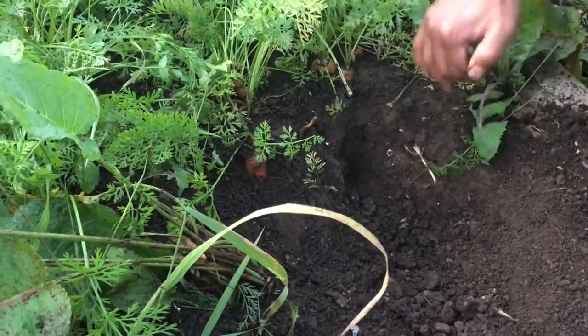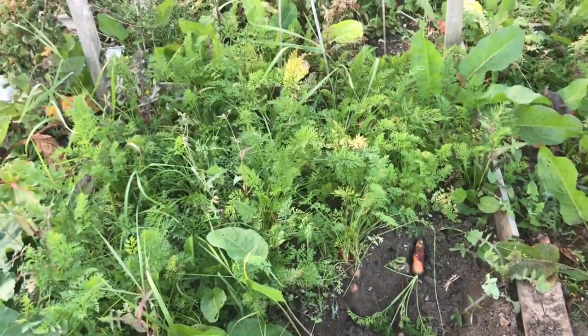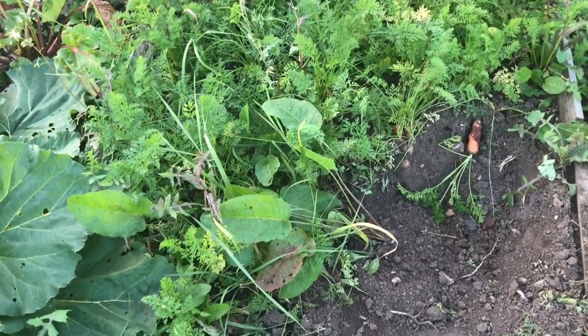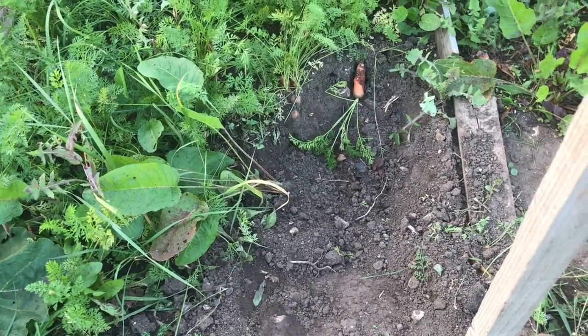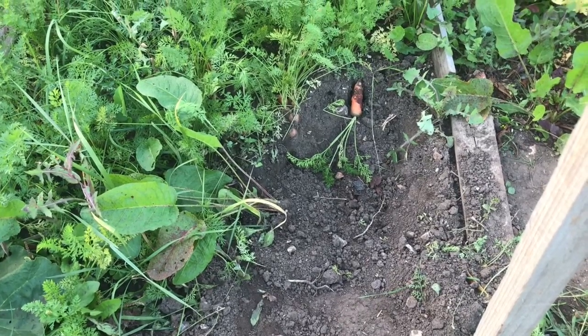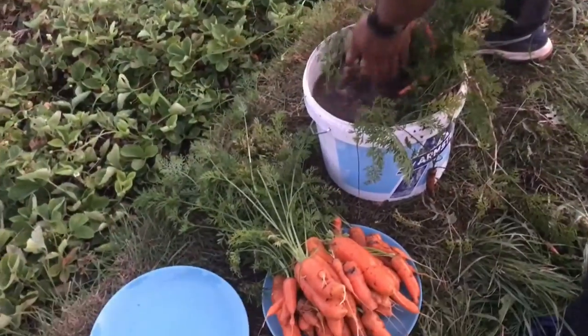In the end the carrot broke — it came in two pieces. It's a decent sized carrot; it would have been lovely to see it in full size. So that's the area — half of two rows that we dug up. We decided to stop because there were so many carrots.